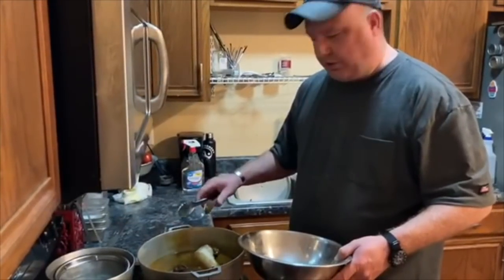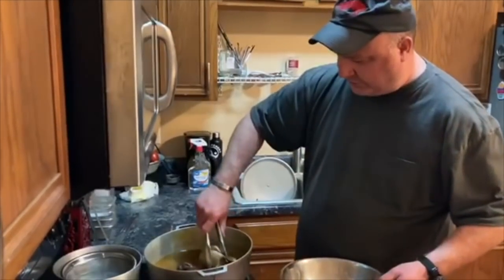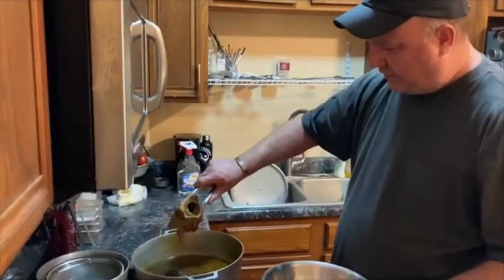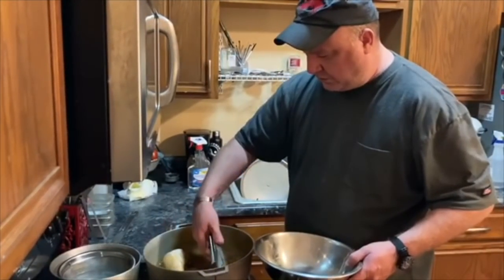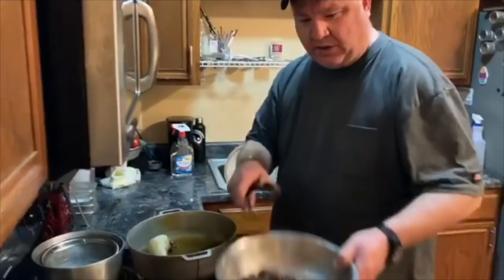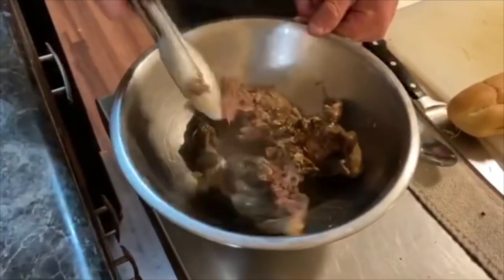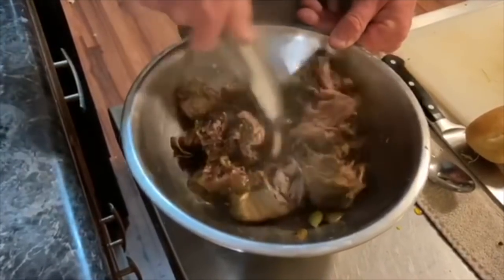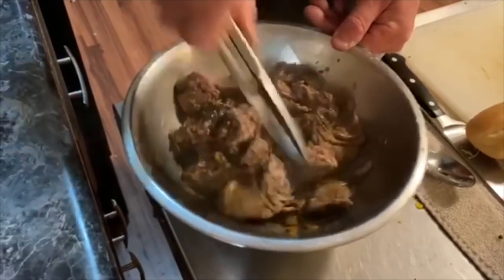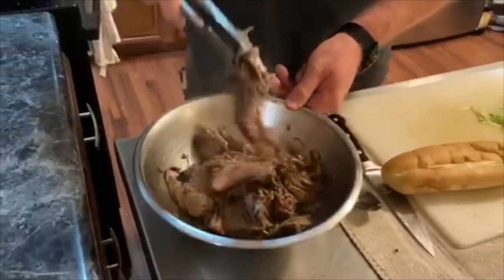The chuck roast is done — it's been cooking for about four and a half hours now. I took the femur bone and cleaned all the marrow out of it, so it's served its purpose. The roast is just falling apart. You can see it just comes right apart — all the garlic inside it, those cascabel peppers, and green onion. I like it not to be completely shredded; I like to have some texture to it.